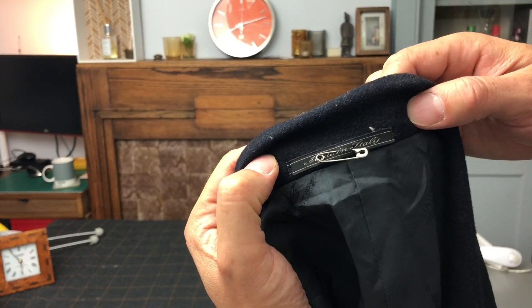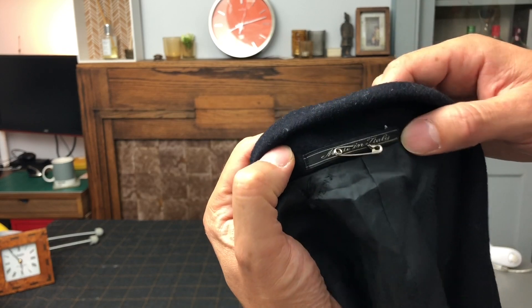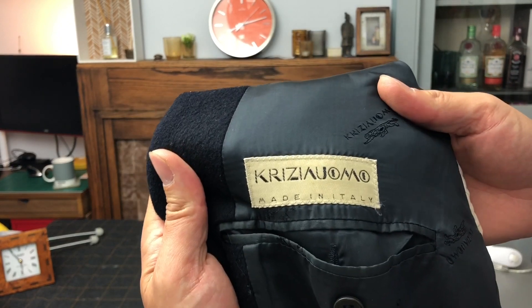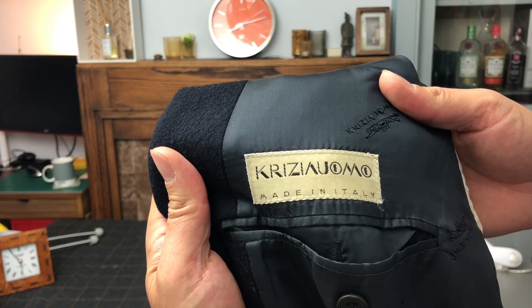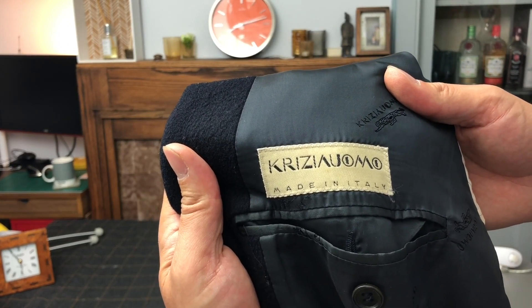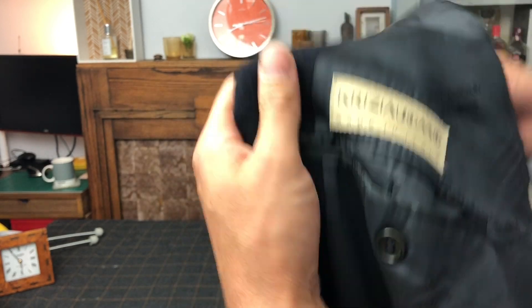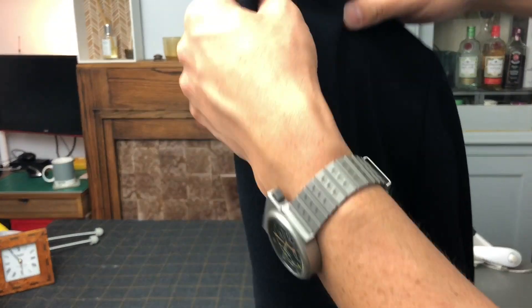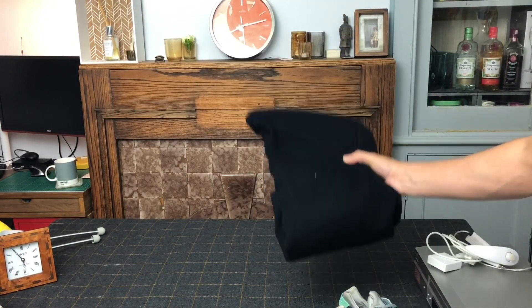I'll come around and show you the label so you can see. You can see it was made in Italy — that's what sparked my interest initially. This is the label: Crescia Umo, made in Italy. Never heard of it. There's no detailing inside any of the pockets, but I could see it was a well-made article. It feels like it's either 100% wool or a cashmere mix, but I can't prove that.